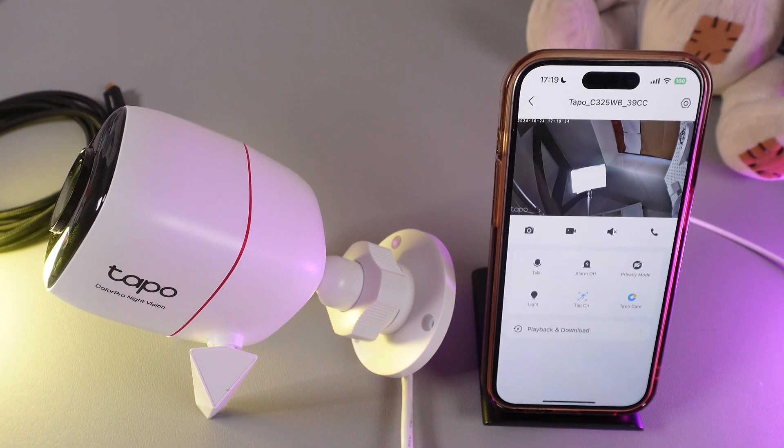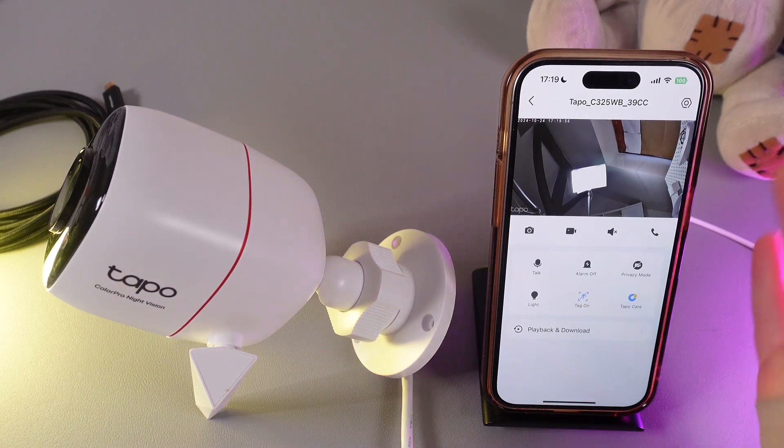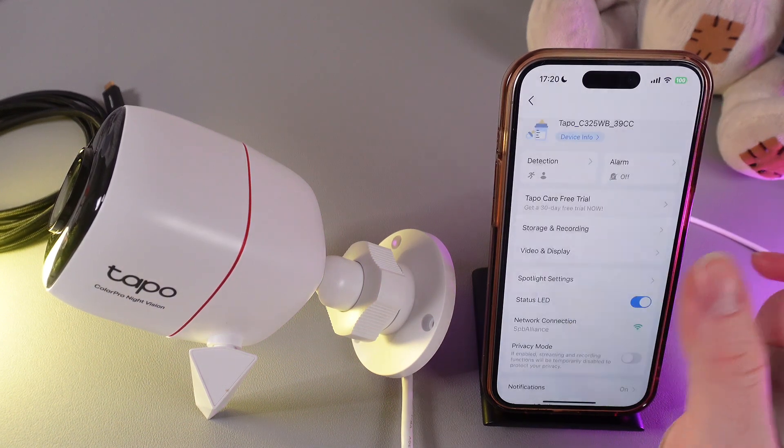As a first step, we would need to open our camera in the TAPO application and then click on the settings icon in the upper right corner.